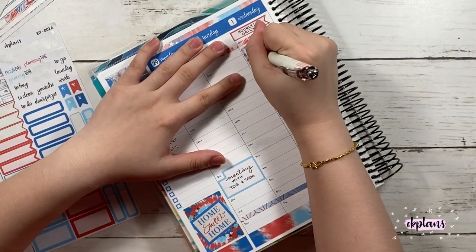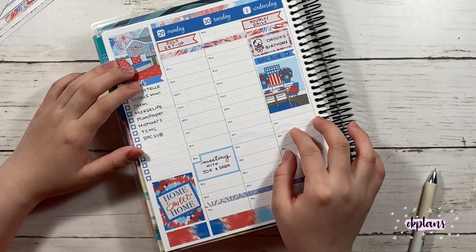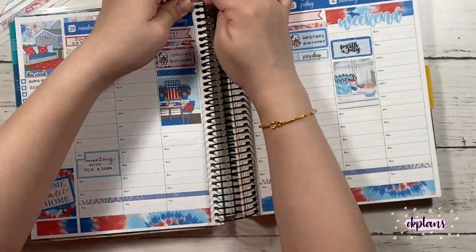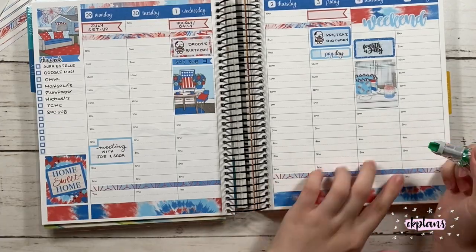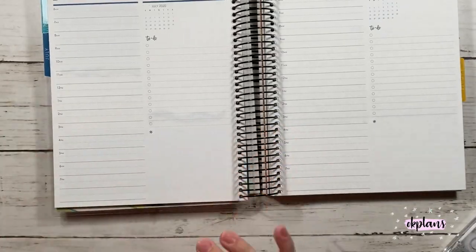On the 3rd, it's actually my planner friend's birthday. I met her at Sugary Gal Shop Conference two years ago, so we've stayed in touch and she's actually having a baby girl. Congratulations to her!